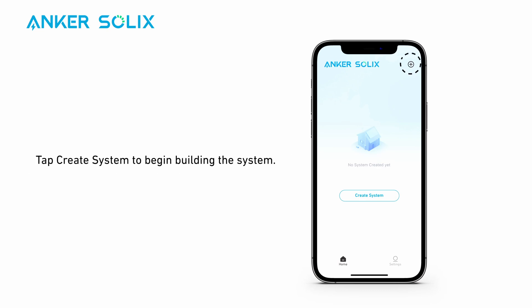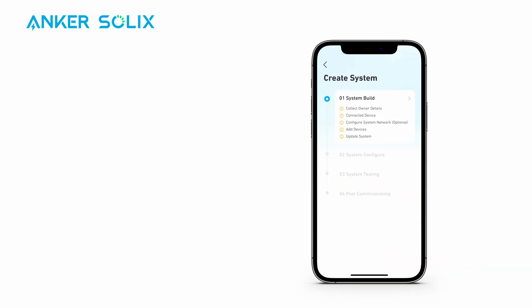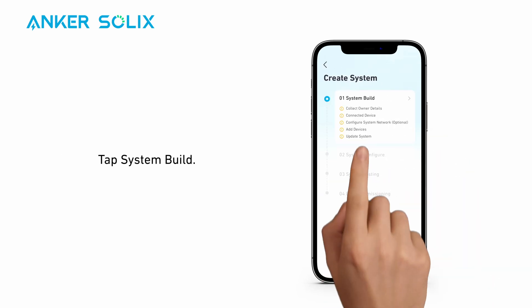Tap 'Create System' to begin building the system. Tap Step One: System Build.